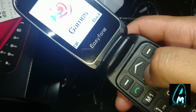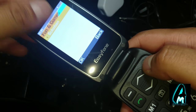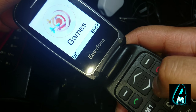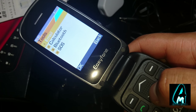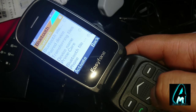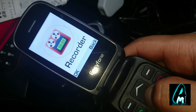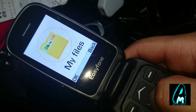Going further down the menu, you get some games — there's only one game called Sokoban, which seems to be a Chinese game. There are also tools including email, calculator, and — actually there is Bluetooth, sorry about that. Through Bluetooth you can stream music. There's also SOS, services, contacts, call logs, recorder, image viewer, calendar, alarm, profile, and my files.